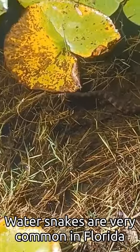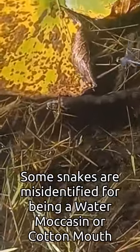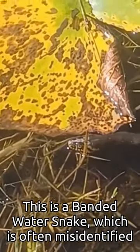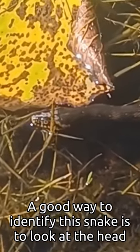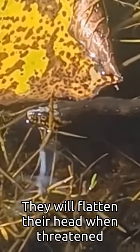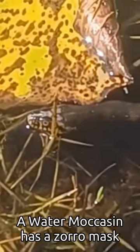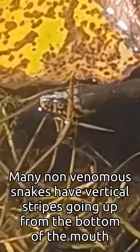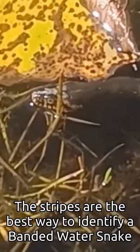Water snakes are very common in Florida, and unfortunately some snakes get misidentified as being a water moccasin or cottonmouth. Right here we have one of those snakes — this is an adolescent banded water snake. The surefire way to tell if it's venomous or non-venomous is to look at the head. The shape is more oval on a non-venomous snake, it's a smaller head, but they do tend to manipulate their heads when scared. You can also tell this is not a water moccasin because it doesn't have a band going across its eyes. It has several vertical stripes on its mouth — several non-venomous snakes have those same stripes. That's really the best way to tell.